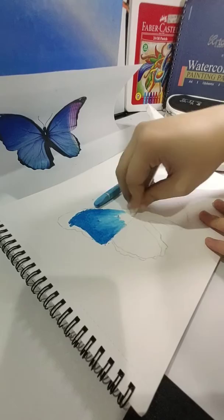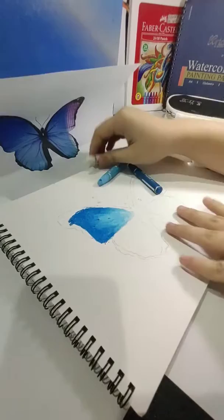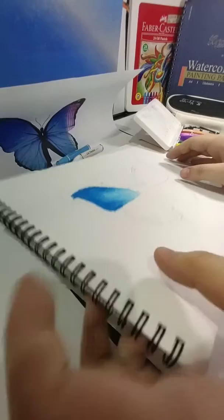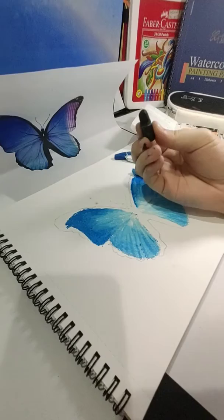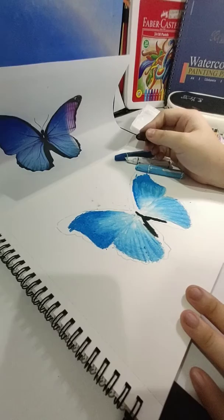I forgot how you need to test. I'm just in the middle of drawing and you can see it — the texture. Now all you have to do is add black. I'm not sure if black will work or not. This is hard, okay?